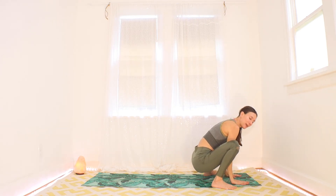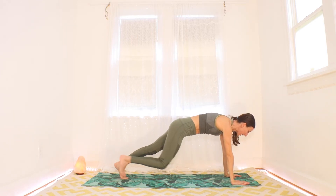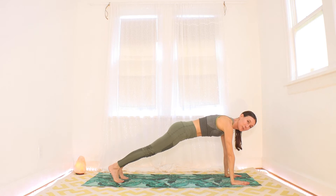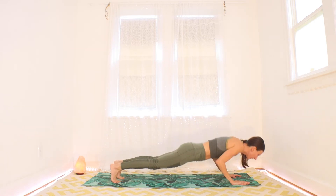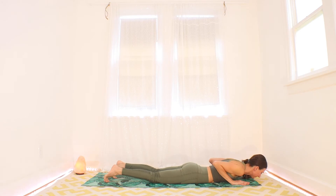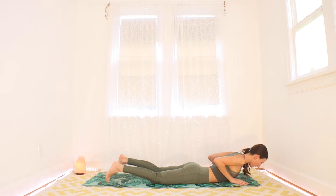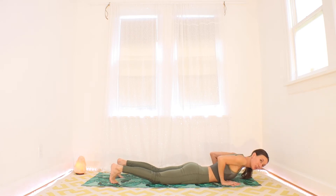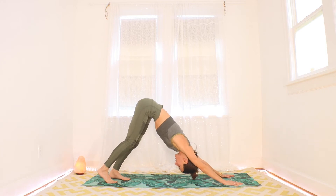With your inhale, see if you could hop your feet halfway back and step the rest of the way back to a plank — plank can have your knees down or up. Exhale all the way down. Pull back with your hands as you inhale, think of lifting your heart up and open — a little cobra shape. With your exhale, tuck your toes and meet back in a downward-facing dog. That's our flow on one side, nice and slow.